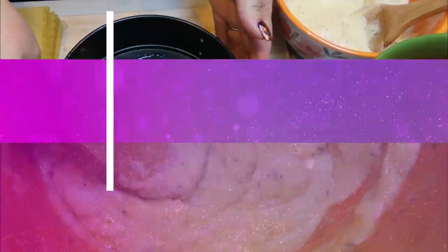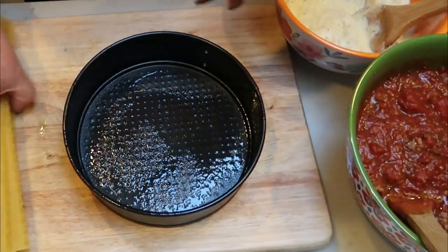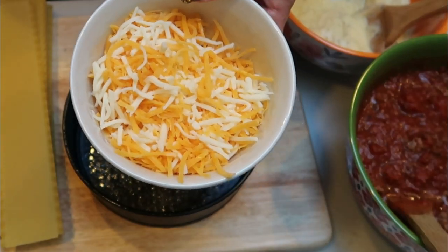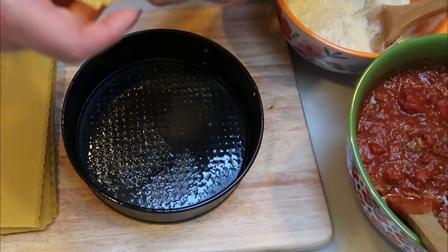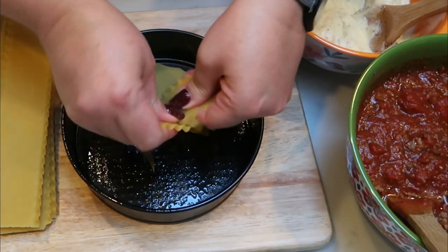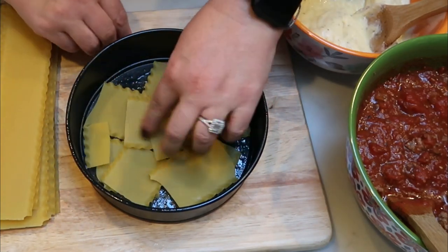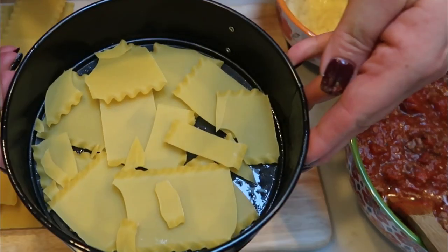So we're ready to assemble our lasagna. I went ahead and sprayed my Instant Pot springform pan with some nonstick cooking spray. I have eight lasagna noodles total, my meat sauce, my ricotta cheese mixture, and then one cup of regular mozzarella and one cup of fat free cheese to help lower the points. The first thing we're going to do is break the lasagna noodles into smaller pieces and put them onto the bottom of our pan. We'll do four layers total.